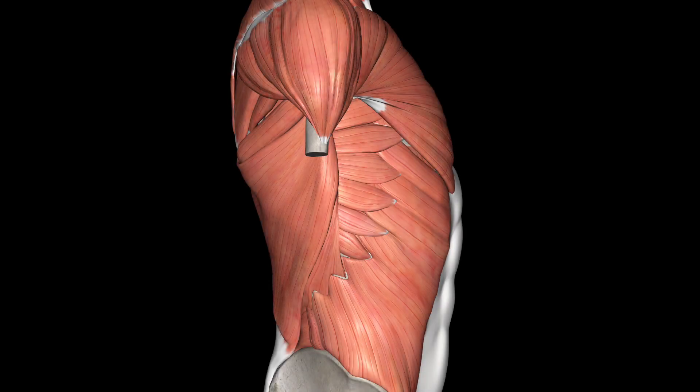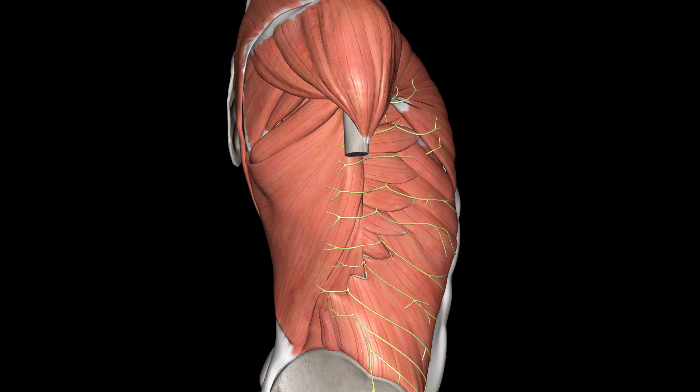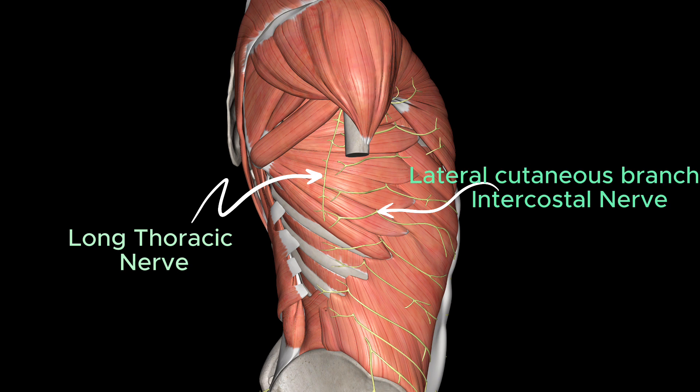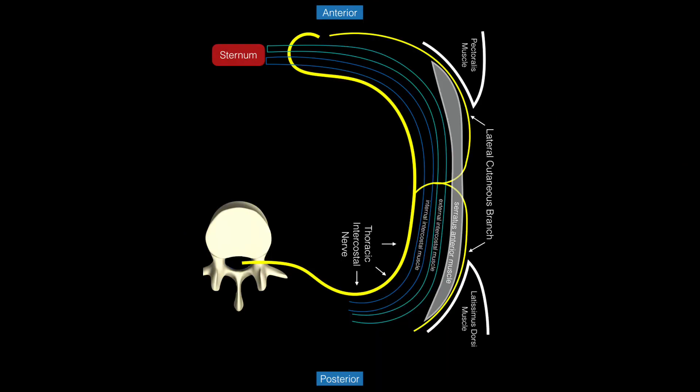Let's look at the relevant anatomy. There are two main muscles: the finger-like serratus anterior muscle and the wing-shaped posteriorly lying latissimus dorsi muscle. The idea of the block is to deposit a large amount of local anesthetic in the plane between the two muscles. In this plane lies the long thoracic nerve, the lateral cutaneous branches of the intercostal nerves T2 to T9, and sometimes the intercostal brachial nerves.